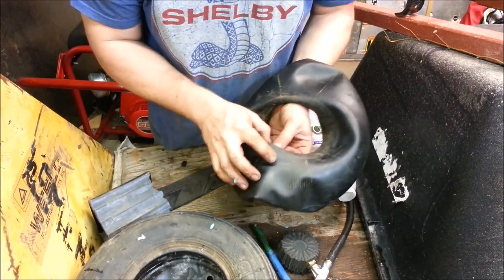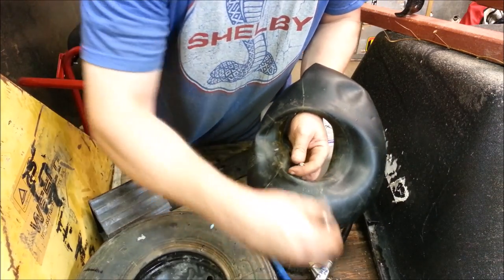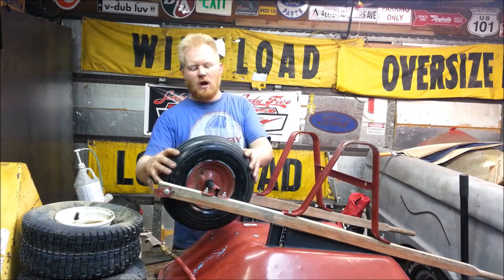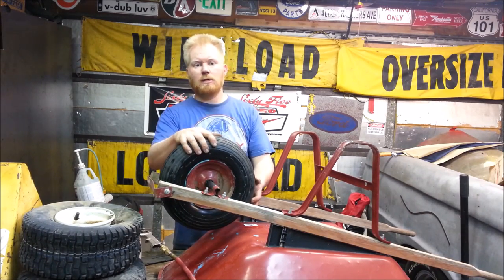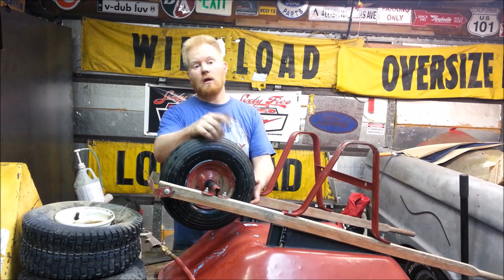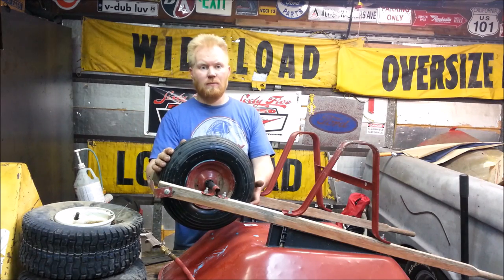Just trying to seal the hole right here. Got to put the valve core back in. Hopefully you find that tip handy. There you go — hopefully that gives you the confidence to actually tackle this yourself. And if you already have a tube in your wheelbarrow tire and the tube is flat, that slime stuff works amazingly well and keeps sealing. You can just put it right in.